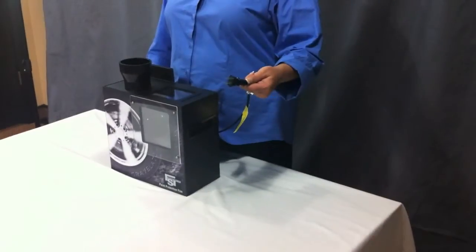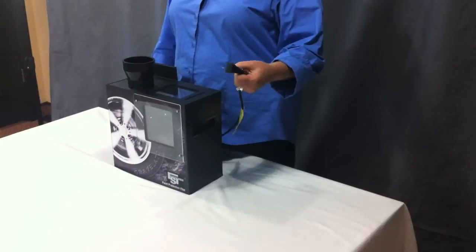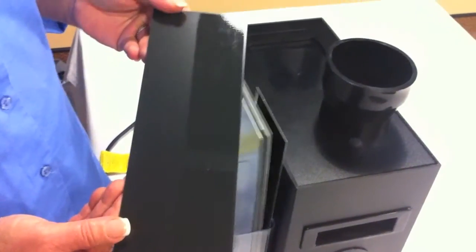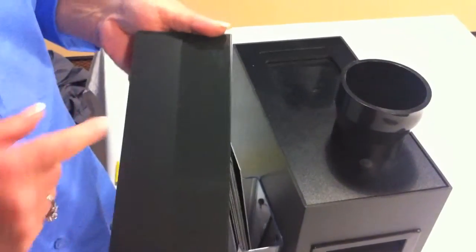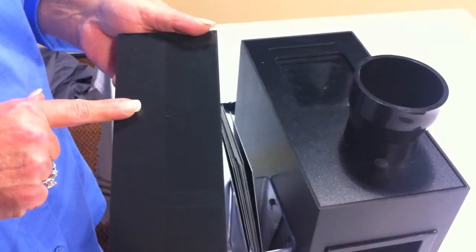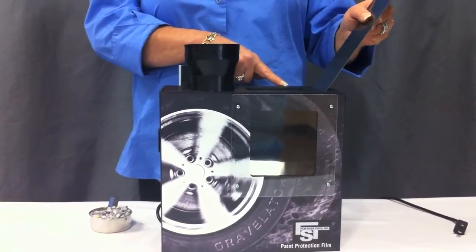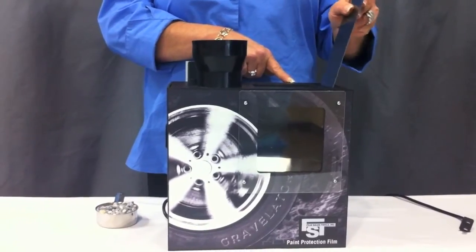To begin, verify that the Gravelator is unplugged and the power switch is in the off position. Remove one pre-filmed demonstration plate from the holder in the back. You will notice that only half the plate has been filmed. Insert the plate into the slot. When seated properly, the plate will be at a slight angle.